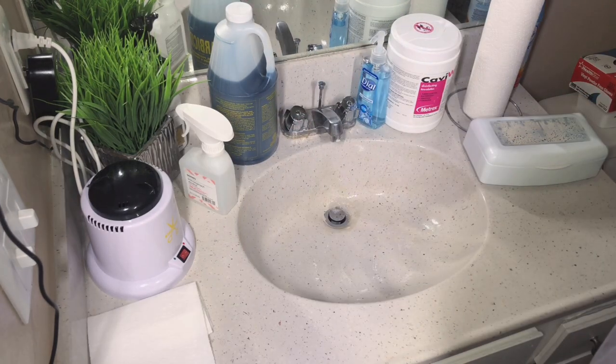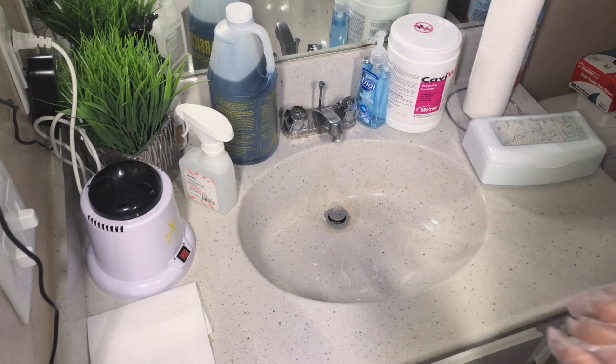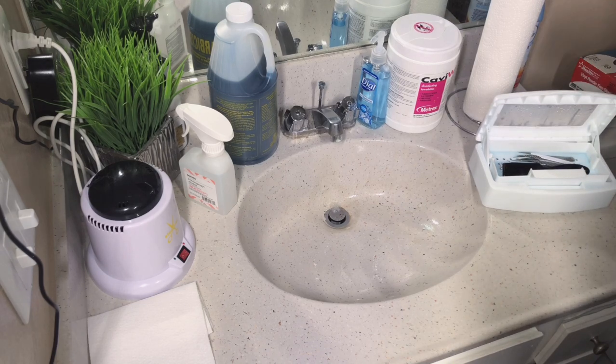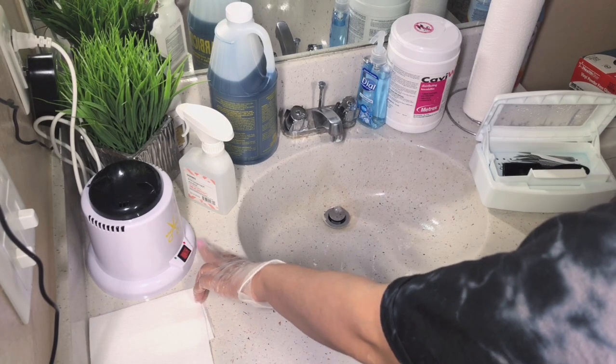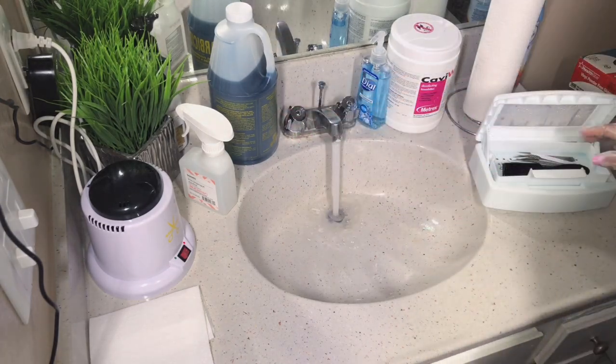It's been about 10 minutes, so I'm going to remove the tools from the Barbicide. Keep in mind — the reason we sanitize the tools first is to reduce any bacteria still living on them, and then throwing them into the Barbicide brings the bacterial level down to a safe level. Now we're going to remove the tools and rinse them with hot water.